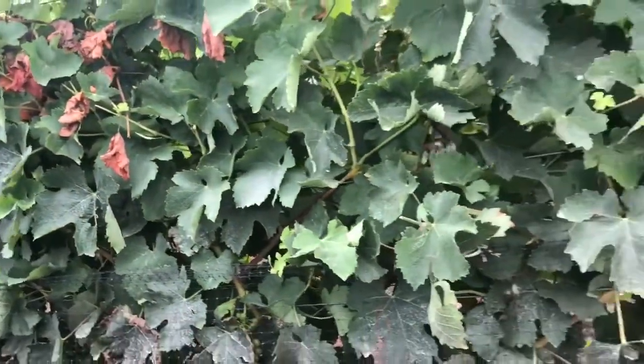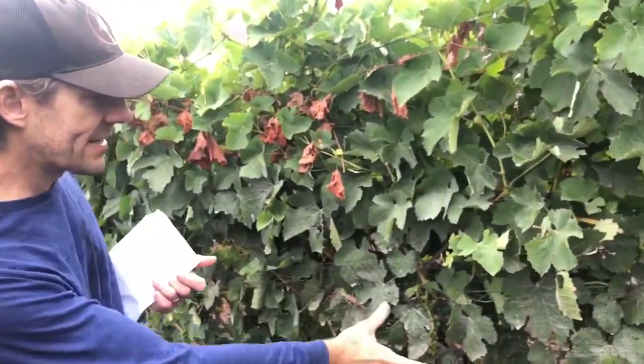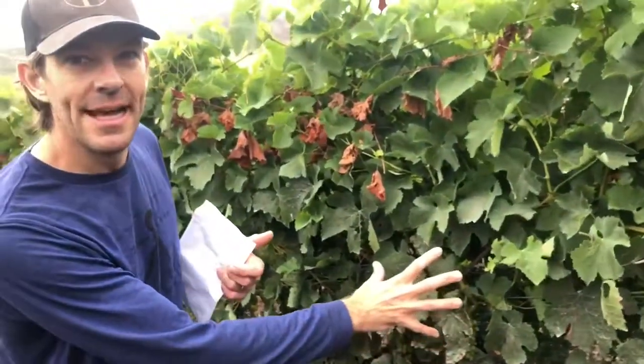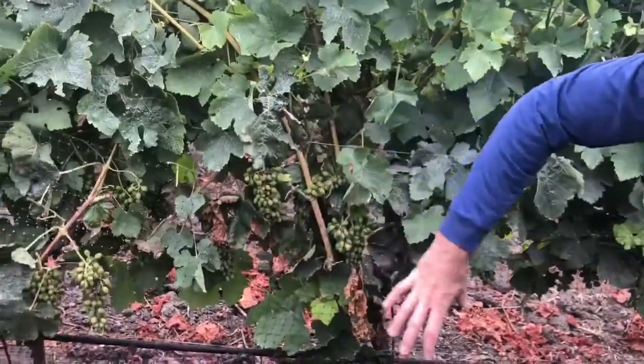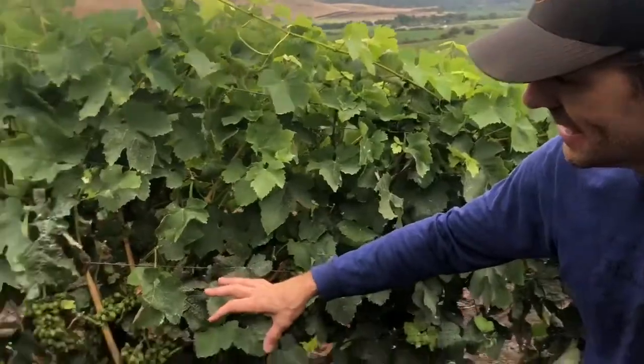We're in the Syrah block here. This is the side that gets most of the sun — morning and kind of midday — so we leave most of the leaves here so the fruit doesn't get sunburned. On the afternoon side we do more leafing, not fully exposing it but opening it up a little bit so there's more airflow, more sunlight, and also to help the sprays penetrate in a year like this where there's been really high mildew pressure. We had a little mildew here because we didn't leaf as heavily early on.